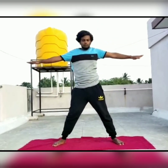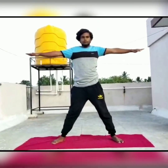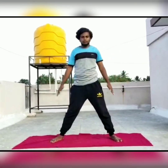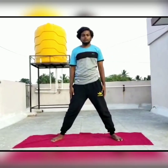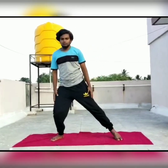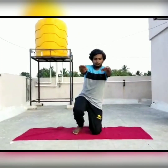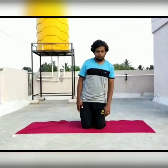Slowly come back to the initial position. This asana should be done on the other side as well. Now from standing, slowly come to supine position.